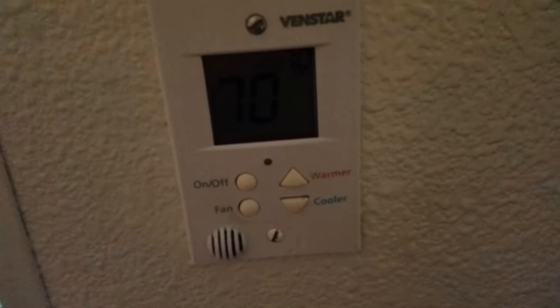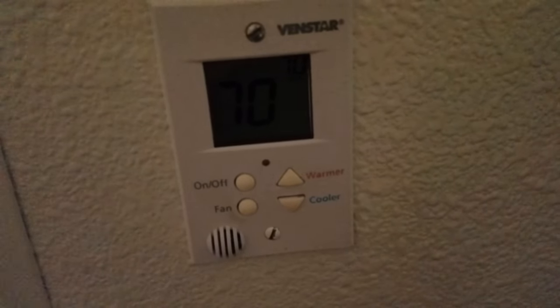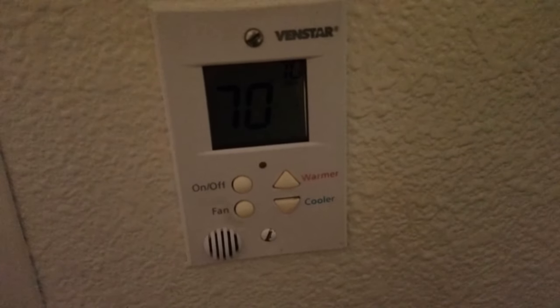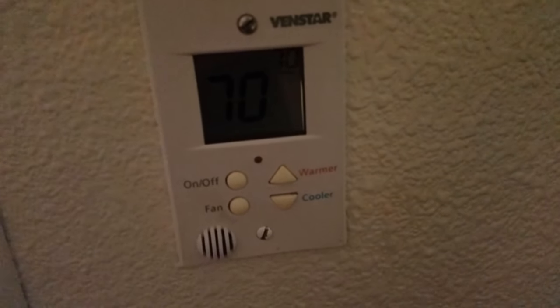The electronic thermostat says it's 70 degrees, so we might be off by a few degrees. I'm not sure this is really used for air temperature anyway.